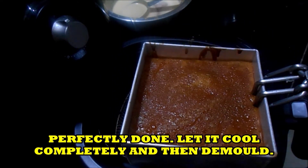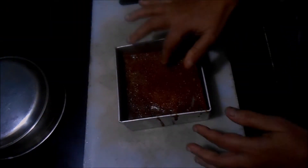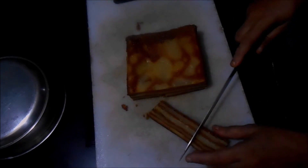Now let it cool down completely — it has to be cooled completely before demoulding. See here, this is the next day. I am removing it. You can see it is baked so nicely, and here you can see the layers.